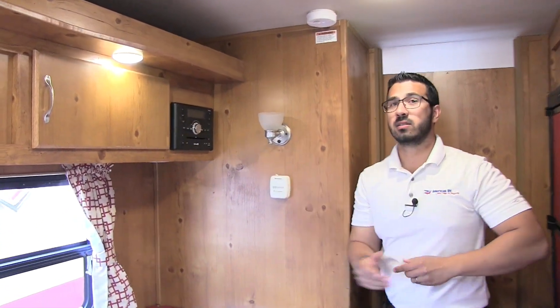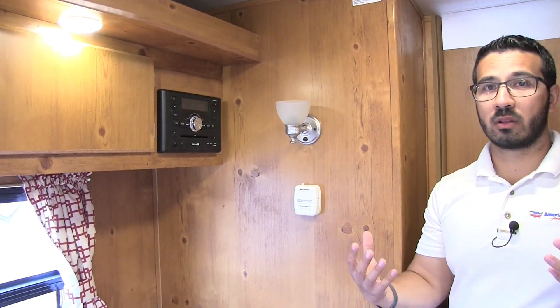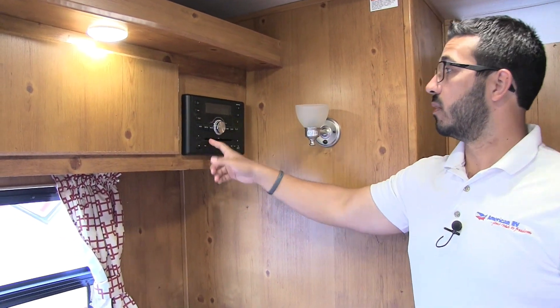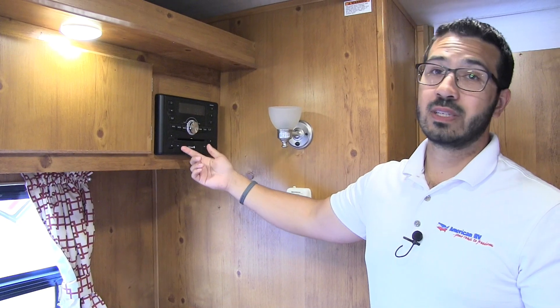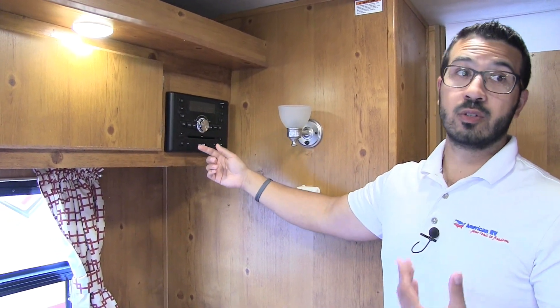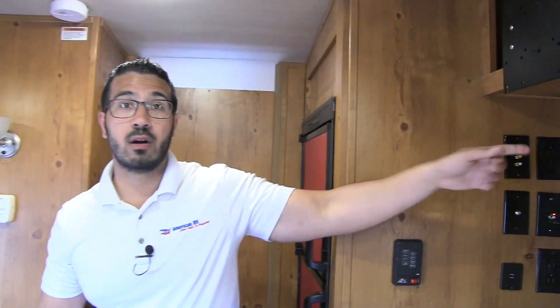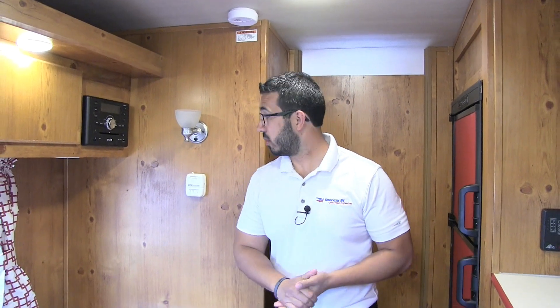This is your multimedia center. I like that they put this in here — again, going along the lines of having some of those modern amenities. This controls your speakers outside as well as in here. It's a radio, CD, and DVD player. So if you want to watch a movie, it's already pre-wired right over here where your TV will go. This unit is also Bluetooth capable.